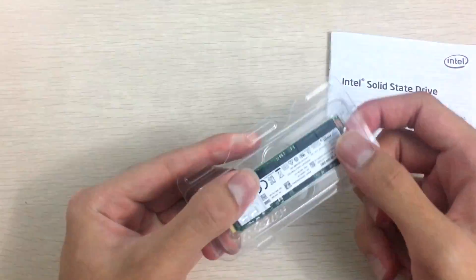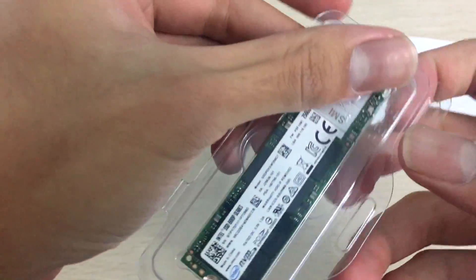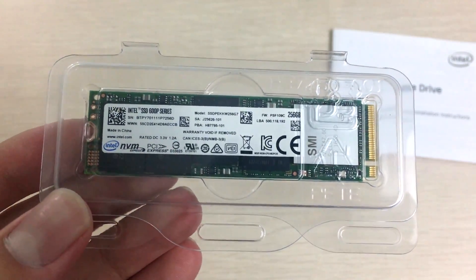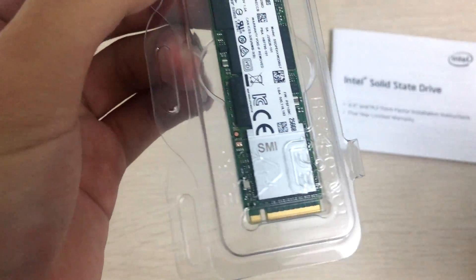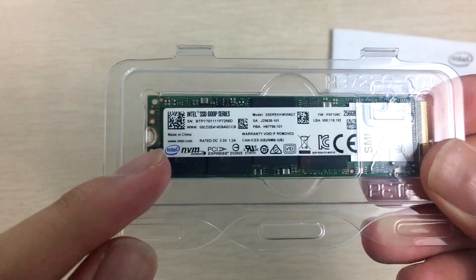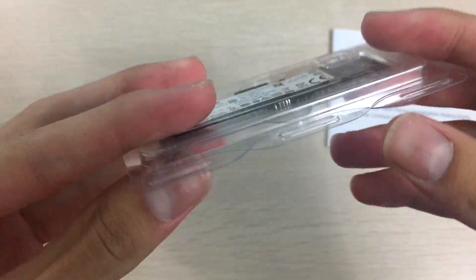Here it is. This uses Intel TLC NAND memory, so it does not have the endurance of an MLC SSD. It has an SMI controller which has its own heat spreader, so it shouldn't run too hot. You can see all the certifications on the bottom.